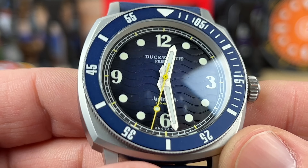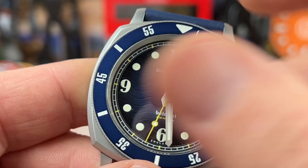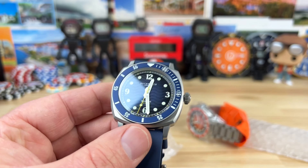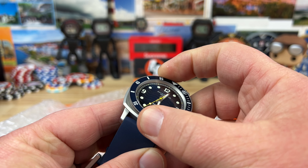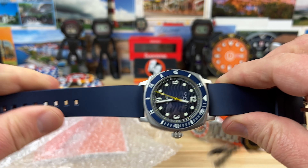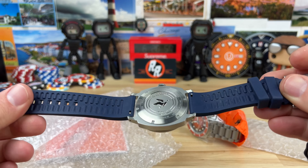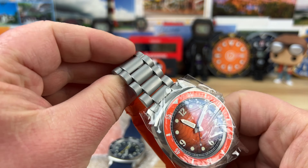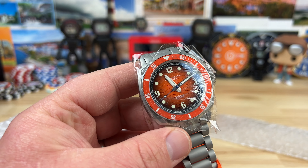There's a closer look at the dial — got a nice wave pattern to it. I'm sure it's a 120-click bezel. Obviously you can get it on the rubber strap with quick release, or you can get it on bracelet. Full video soon, guys — thanks for watching, bye!